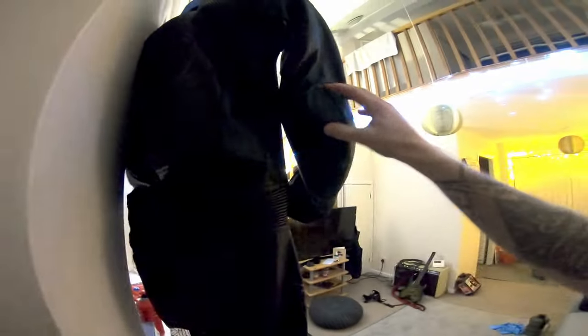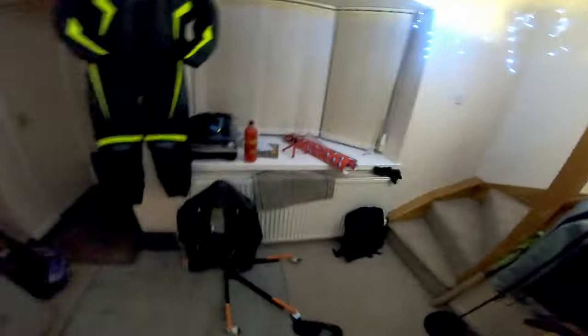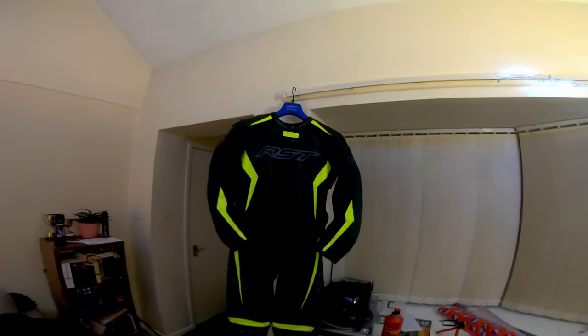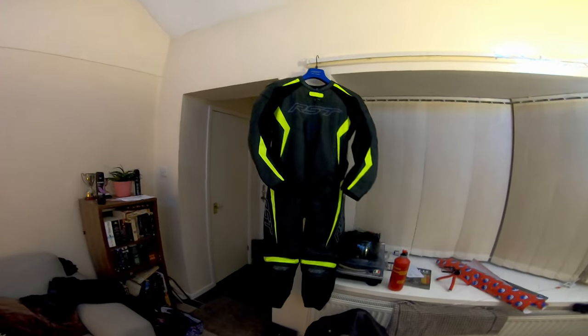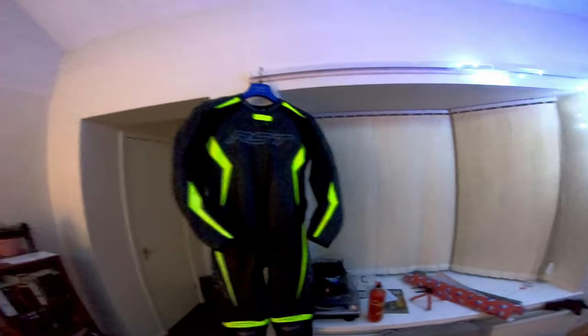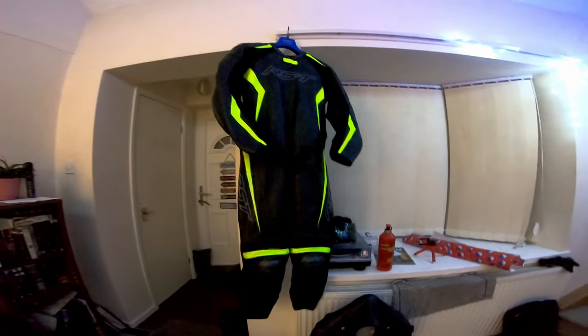There are going to be lots of bits on the back still yet to do. But just from back here, I think it looks cracking. And look — it glows up as well. That's really cool.